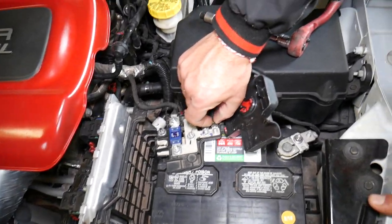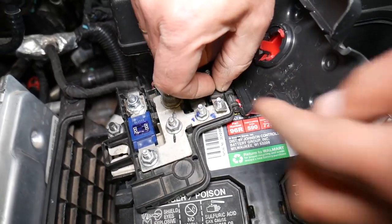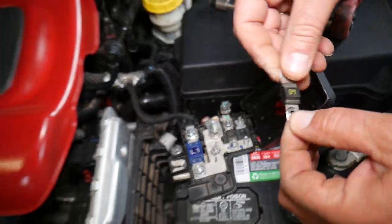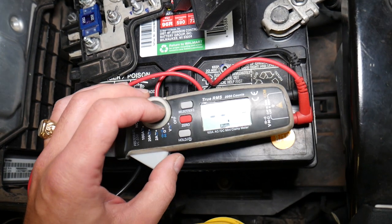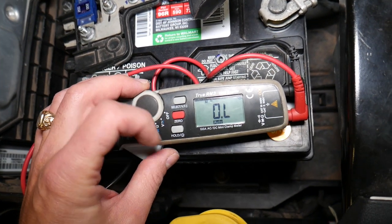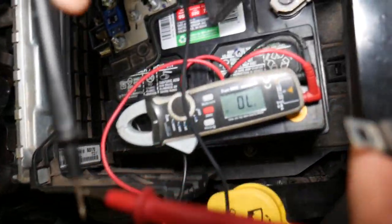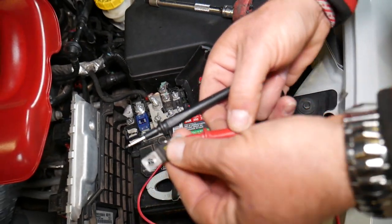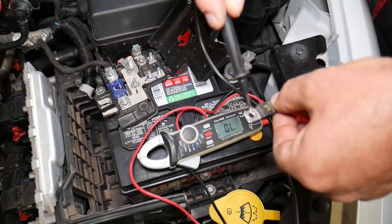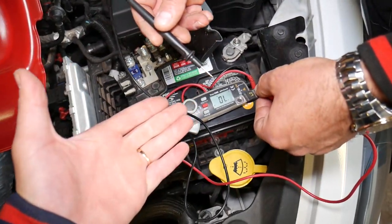The fuse will come out now — there it is, a small piece. Now if we set the voltmeter to test continuity, and if the fuse is good, touching the two probes together will make a connection — listen for the beep. Let's check this fuse. Perfect — this is a good fuse. If the fuse were bad, it would be like an open circuit and show nothing.